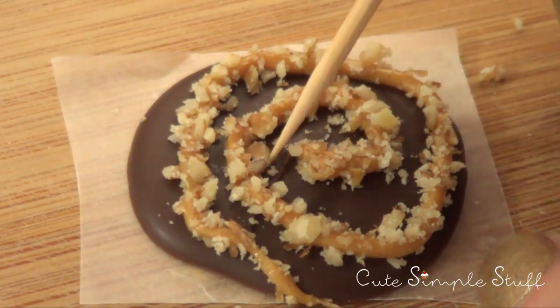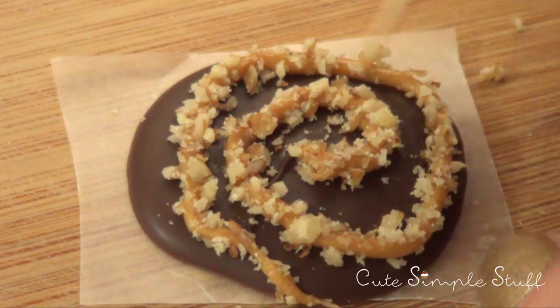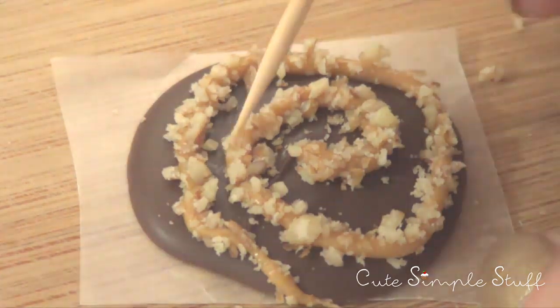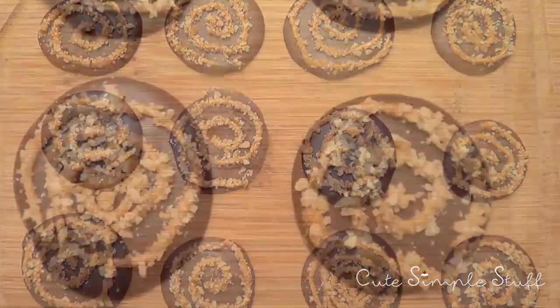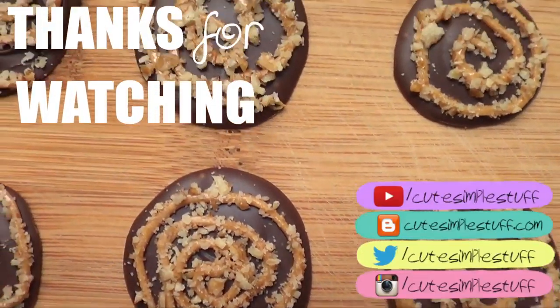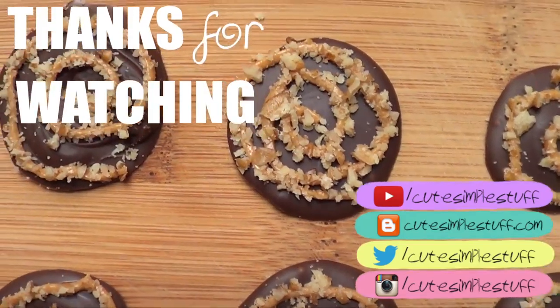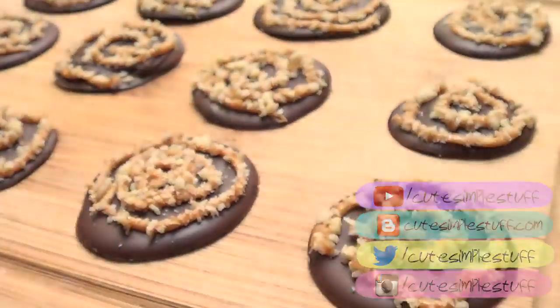This is pretty much it for this idea. I wanted to give it a try because I'm honestly addicted to chocolate, peanut butter and nuts — so much into that right now. I'm going to surely have more ideas coming up. Thank you so much for watching. Don't forget to give this video a thumbs up, subscribe to my channel for more stuff and share it. If you have any questions or comments, just leave them below. Thank you for watching and I'll talk to you later.